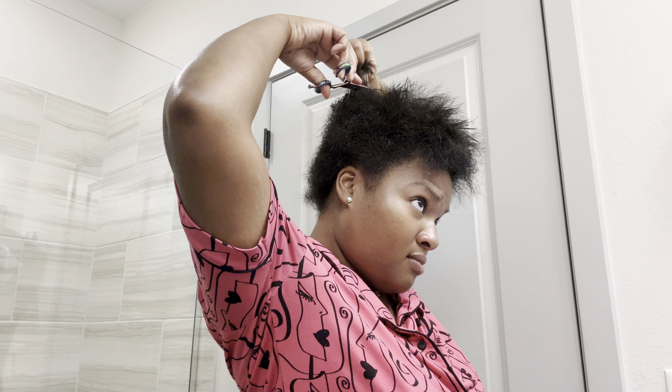Okay, so this is what we're working with right now. This is the hair — it's just all I cut off.